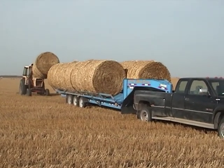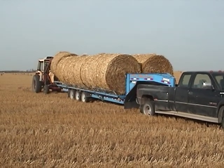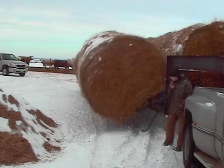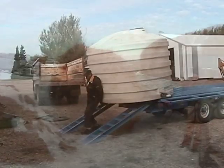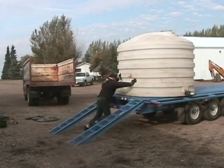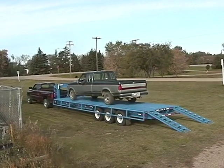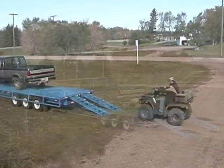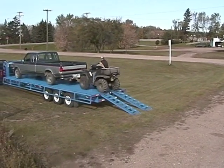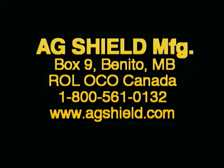For complete details on the multi-trailer from AgShield, just contact the factory. We'll get you pricing for your unit as well as the name of your nearest dealer. Our toll-free number in North America is 800-561-0132. If you're surfing the net, check out www.agshield.com for a list of dealers in your area. Not all of our dealers stock all our products, but they do have pricing and can usually have a unit fairly quickly. Don't delay — call today.